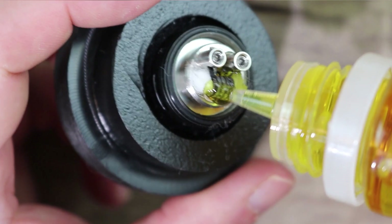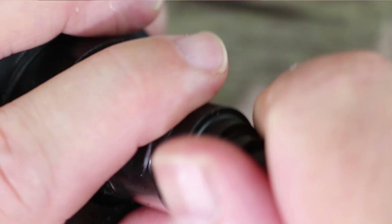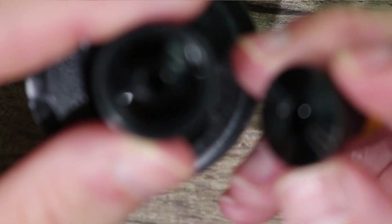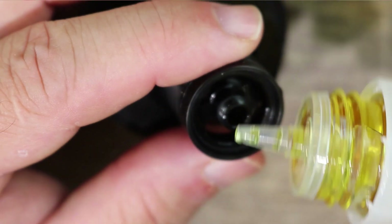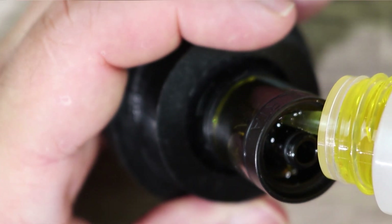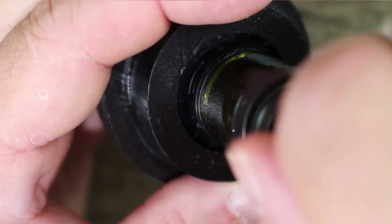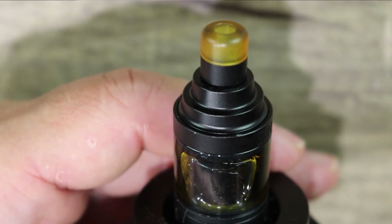Give some juice to get those coils started, then thread the tank section on nice and easy. Your top cap comes off like this — it's a top-fill tank. Nice flat piece, threading is really smooth, nice juice ports that can accommodate almost any bottle. Fill it up, put your top cap back on, and you're ready to vape. Let's cut back on top.